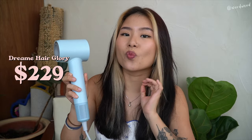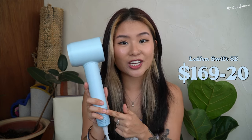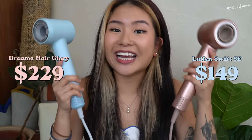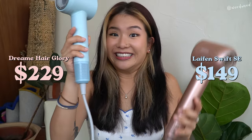They even look very similar. The only determining factor for me personally would be the price. The Dream Hair Glory comes with one smoothing attachment and is $229. The Lifen Swift SE is $169 before a discount — Lifen is knocking $20 off, bringing it to $149. That's an $80 difference. So to me, Lifen wins just because the value for money is insane.